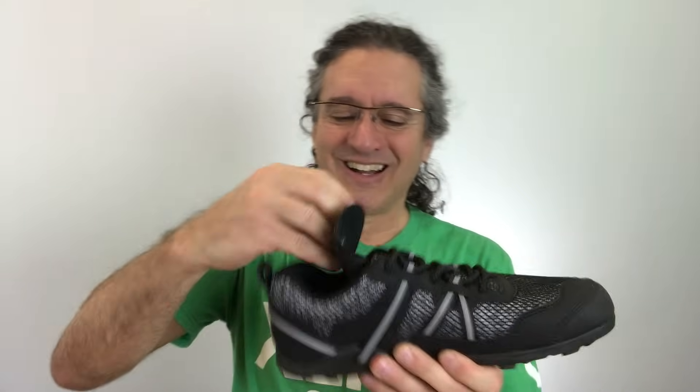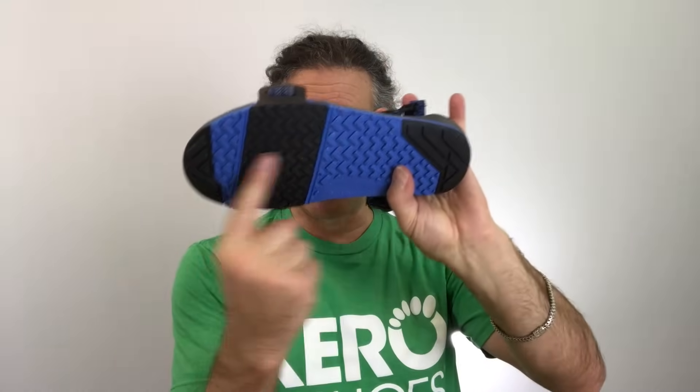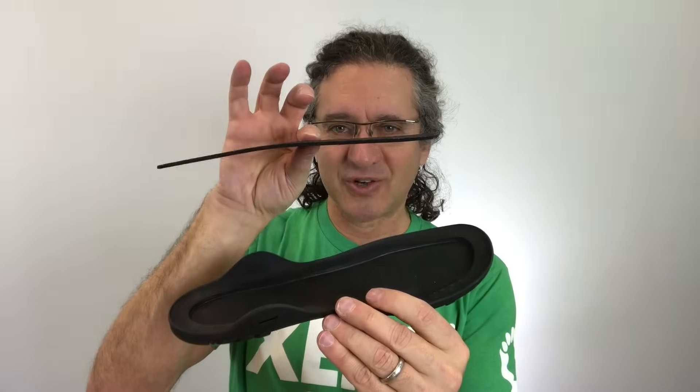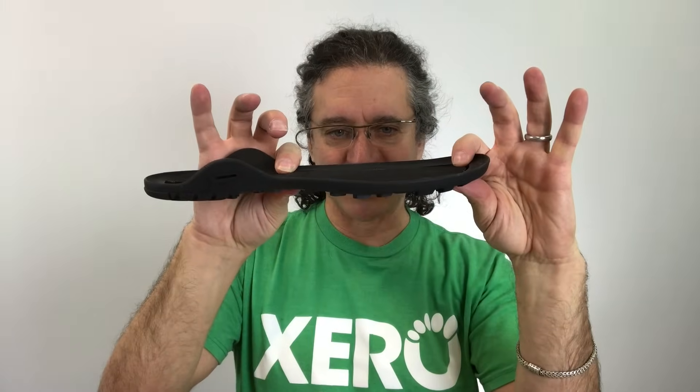Now when it comes to protection, here's where things get really interesting. First, there's a removable 2mm sock liner or insole, so you can have more or less of a barefoot feel depending on what you're in the mood for. But inside the TeraFlex is something you can't see, and I'm going to show it to you on our Z-Trail sandal. The Z-Trail has our Feel-True rubber on the bottom, and on top is our Bare Foam layer, which gives you a perfect combination of protection plus comfort — and that's actually what's going on inside the TeraFlex too. The sole is made with 2.5mm of our Bare Foam laid right inside our Feel-True rubber sole, giving you an incredible combination of protection plus grip.